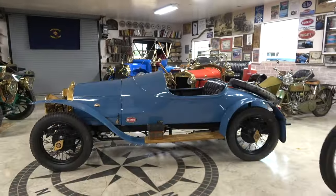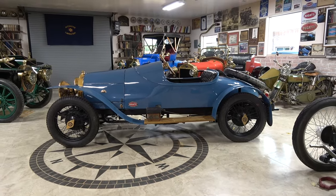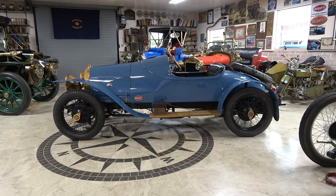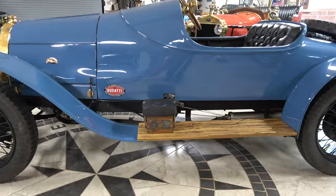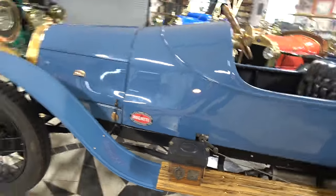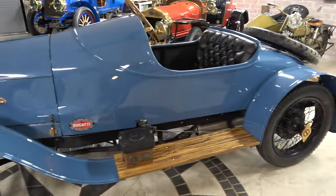So let's grab the camera — no further ado. Alan, come right alongside me and let's take a look at the shape. Here we are in 1913 and this is a full-blown race car. Now as we get closer I'm going to show you a few things. Notice the body shape — is it all aluminum? The body's all aluminum.